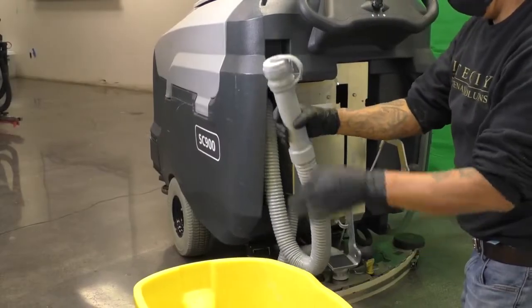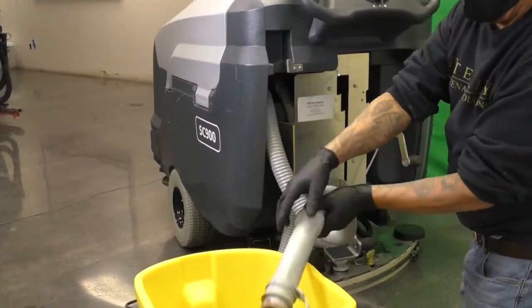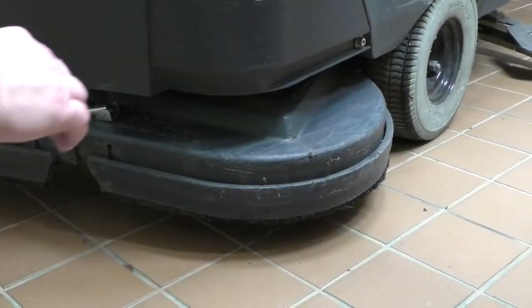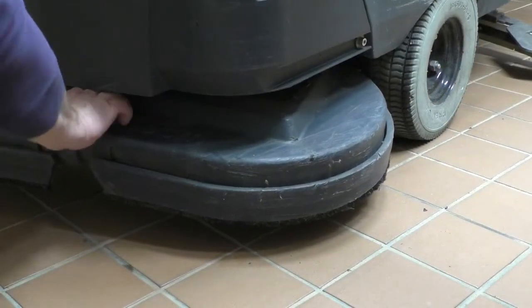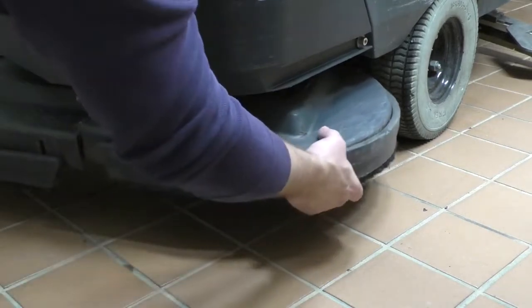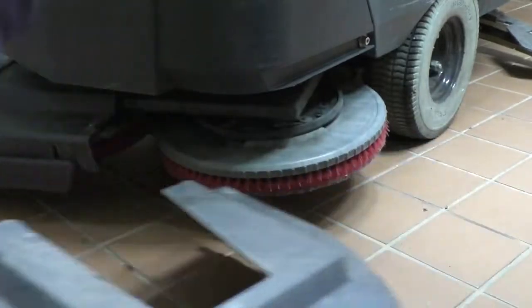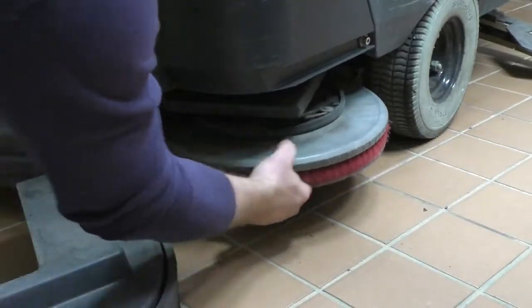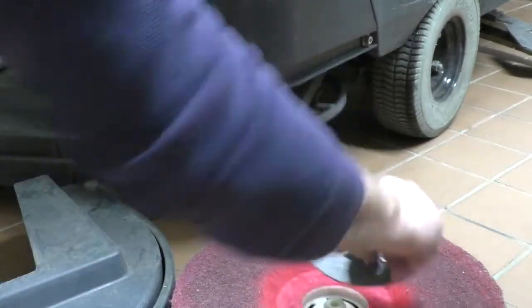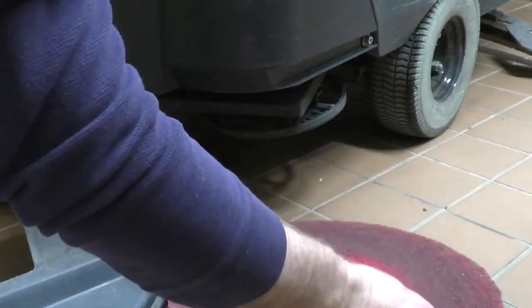Empty the dirty water tank to make sure the tank is empty. Check your floor pads to make sure that you have clean, fresh floor pads. When checking your floor pads, make sure that they are clean and free of debris. If they are dirty, flip them over or replace them.